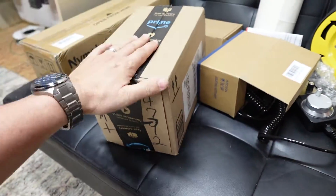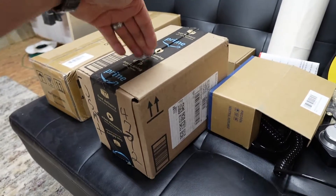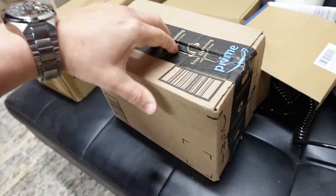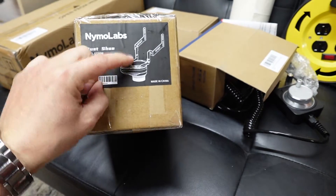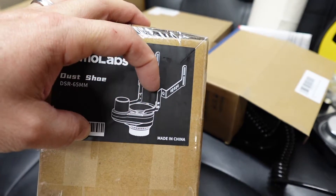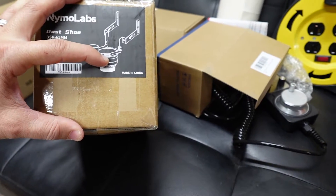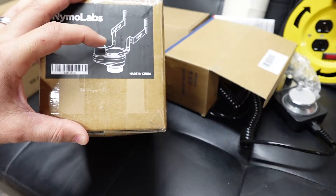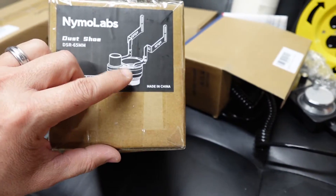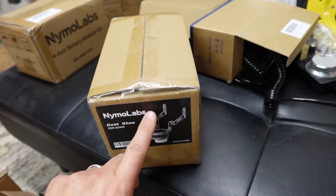I think I remember what this one is — this is going to be probably my favorite, most-used part that I ordered. This is actually the dust shoe. They have a really cool dust shoe where it is stationary. What happens is the spindle goes up and down inside the dust shoe, but the dust shoe doesn't move up and down with the spindle. So you can set it perfectly to the top of your wood, and as it's going deeper, it's not mashing the bristles into the wood. I really like this feature. Let's go ahead and open this thing up.